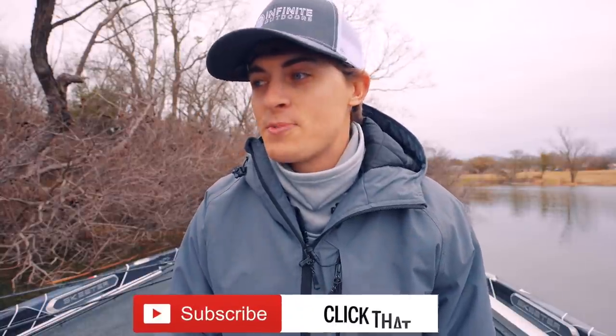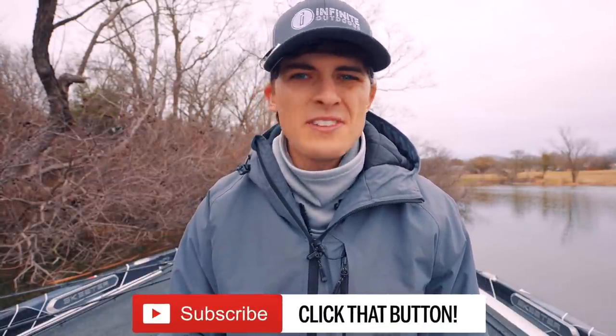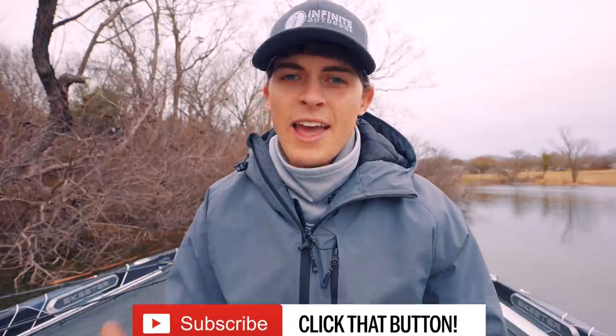Welcome back to TRF. My goal on this channel is to help you guys become better bass anglers with every single video, no matter where you land on the bass fishing skill set spectrum. If you're not subscribed and you love learning how to bass fish, hit the subscribe button — we are all about learning and growing here. The topic of this video might not apply to some of you who have been bass fishing for a decent amount of time.